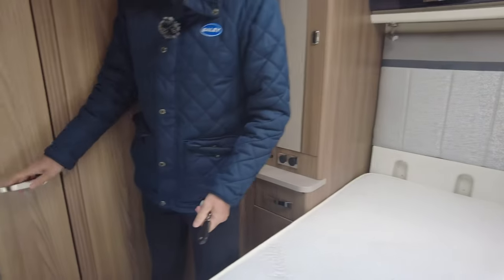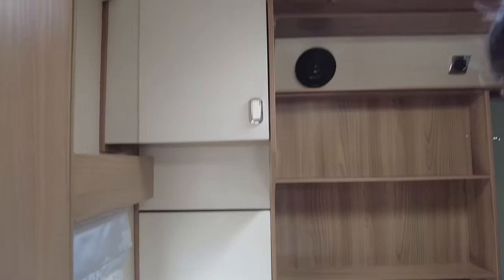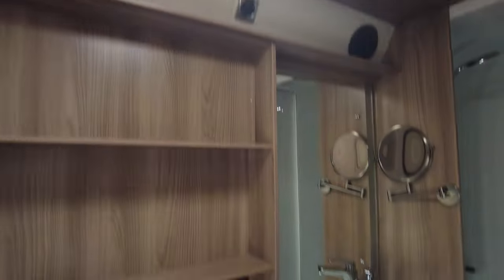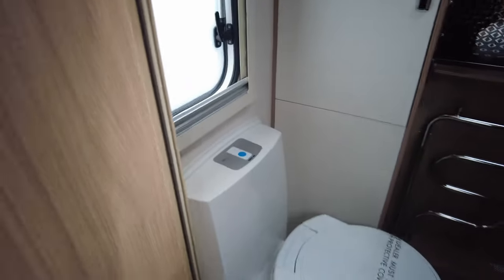And you have a rear washroom. This washroom is really nice, really good size. So you've obviously got your toilet there. You've got your vanity sink, mirror, and an extremely large shower. You've also got a heated towel rail. And you can play tunes while you're in the shower getting ready.